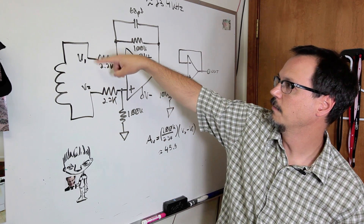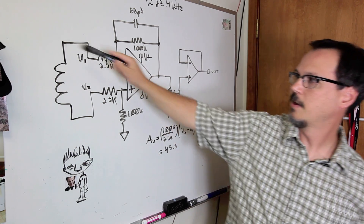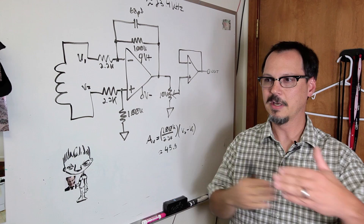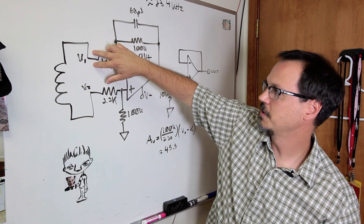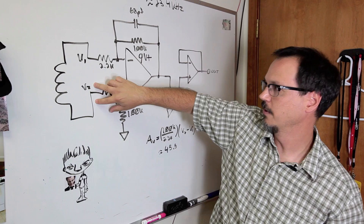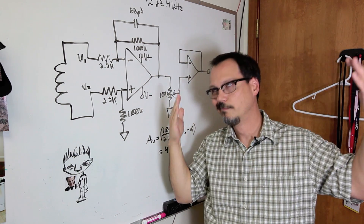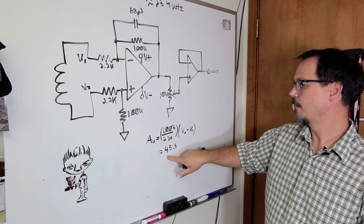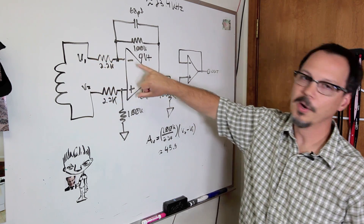V2 is the voltage input on one side, V1 is the input on the other. In truth, because of this setup, it's effectively the same thing — just a phase difference. You've got half the signal from each input and they are 180 degrees out of phase. When this boils down, you've got a gain of about 45.5 times the difference going in.